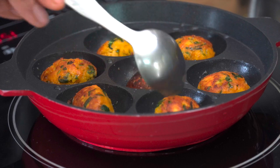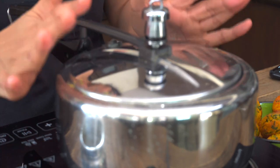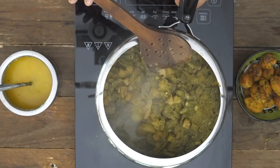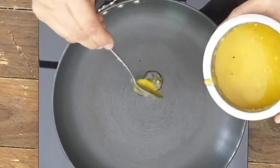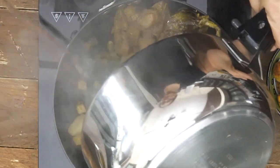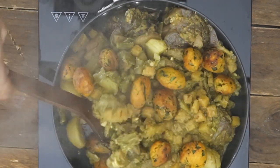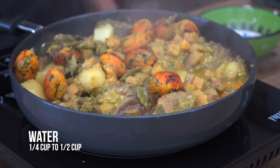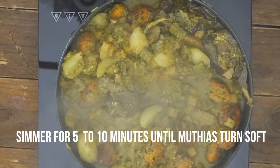The mutiyas are perfectly roasted. I'll go ahead and fry the remaining mutiyas and once the Undiyo is ready we just toss them all together. After about five to six whistles and simmering for three to four minutes, I've turned off the heat and the pressure is released. That looks beautiful and perfect. I'm transferring it to a pan with a little ghee, adding the cooked Undiyo, then the mutiyas. At this stage you can adjust the thickness by adding water, as the mutiyas also absorb some.